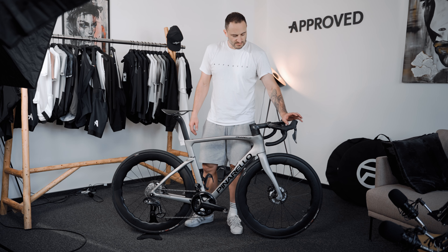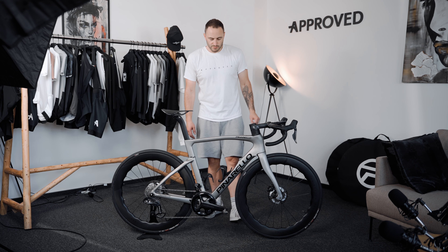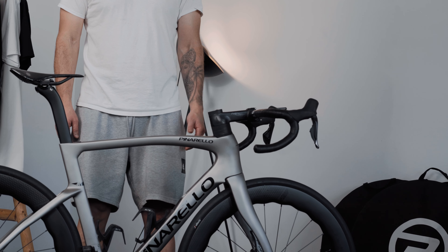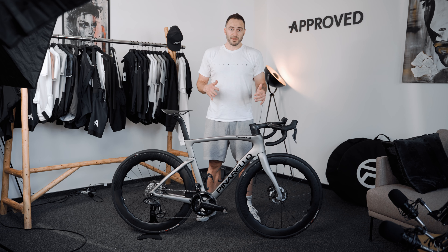I'm still thinking about bringing up the levers a little bit. But from what I've ridden it so far, it's perfect for me. I ended up not changing anything on the bike, except a few scratches. But that's pretty much it. And in this time, I got even more excited about the bike — more in love with the bike.